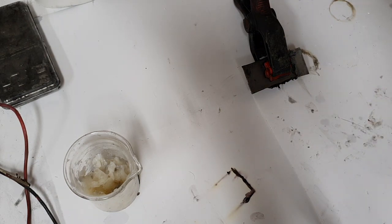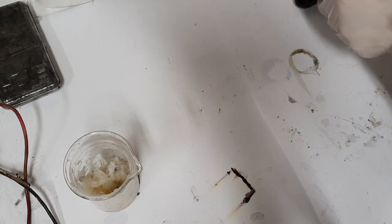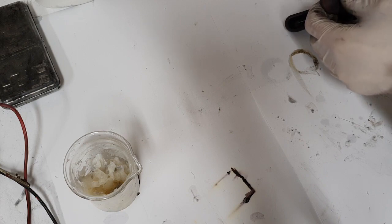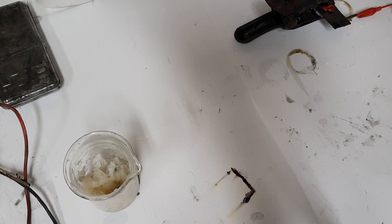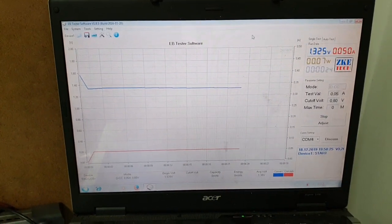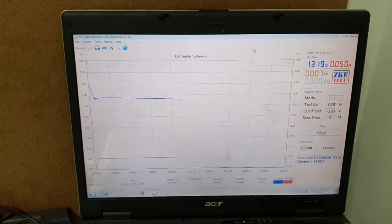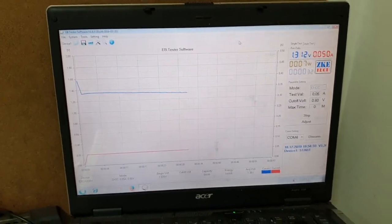And now the electronic load. I will run it for a couple of minutes. Yeah, the battery works — 1.3 volts. Nice!